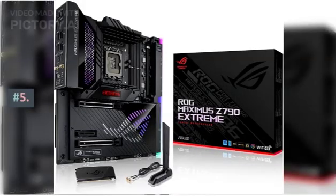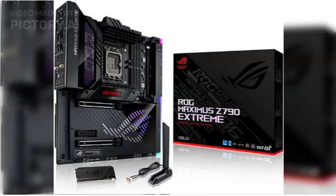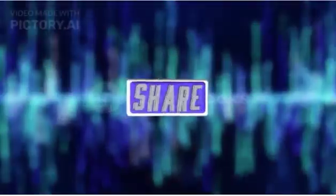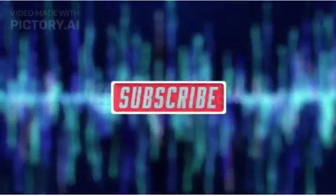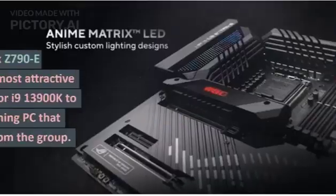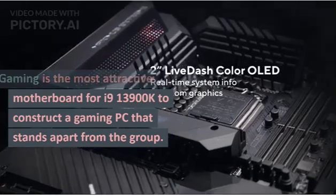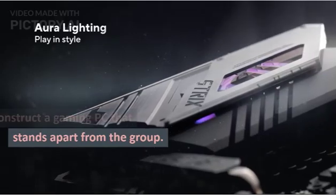Number 5: Asus ROG Strix Z790-E Gaming. The Asus ROG Strix Z790-E Gaming is the most attractive motherboard for the i9 13900K to build a gaming PC that stands out from the crowd.